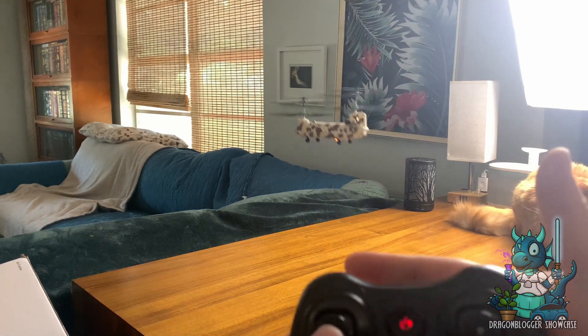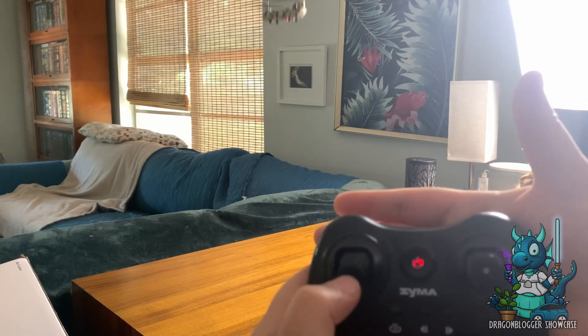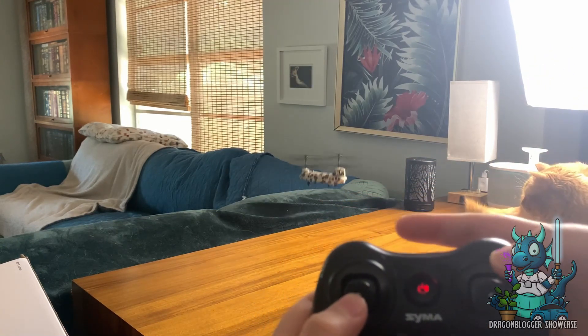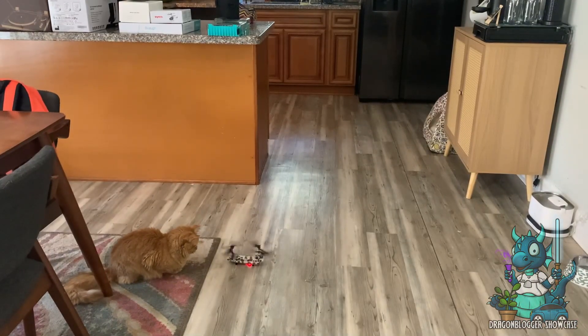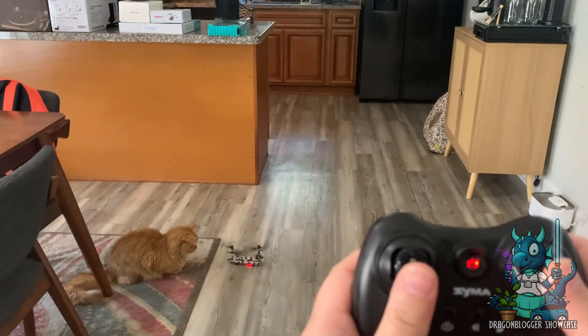The up and down button on the left side is going to be what you use to control the altitude going up and down. And then when you're ready to land it, you just simply put it where you want and set it down.